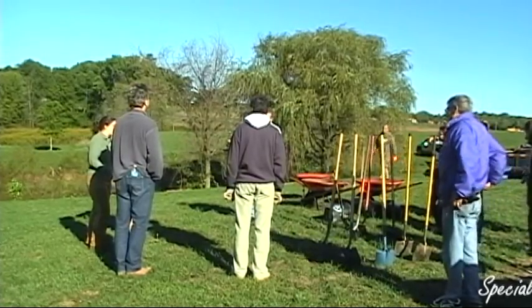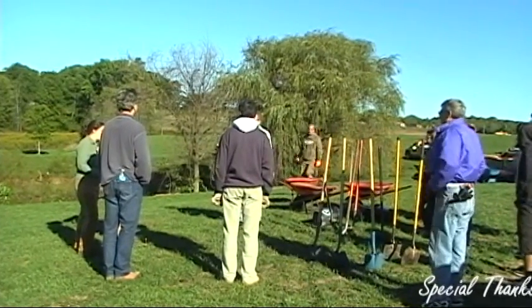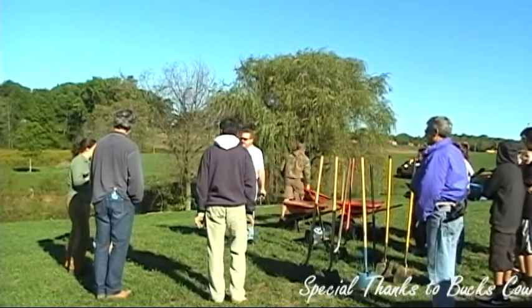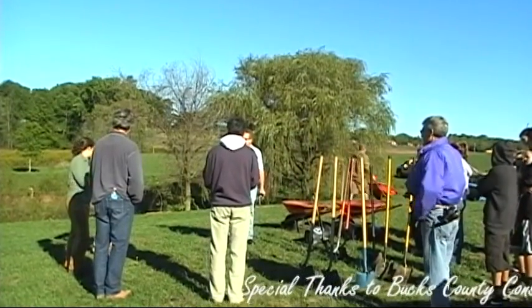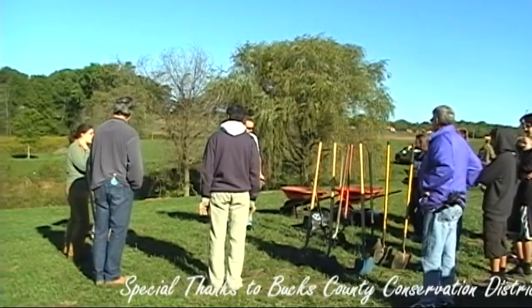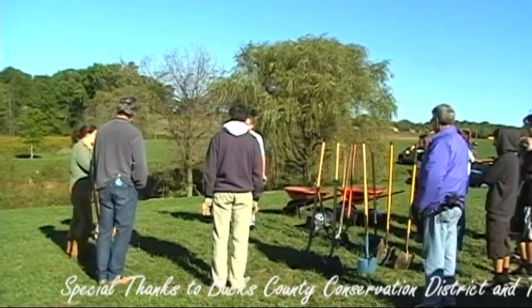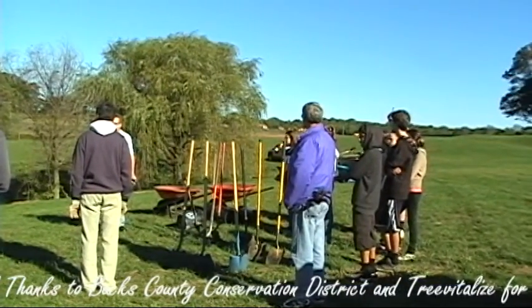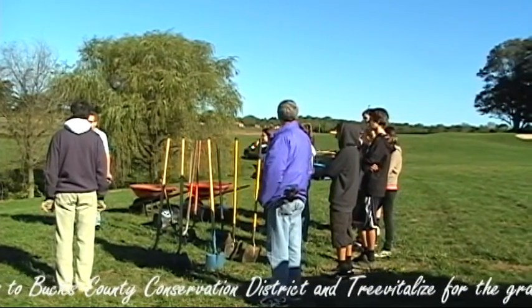My name is Megan. I'm from the County Conservation District and it's partly in collaboration with us that Oilsand County got this grant to do this project today. It's through a program called Revitalized Watersheds and it's specifically geared at planting along streams and rivers as well as stormwater basins.